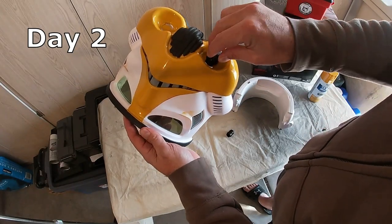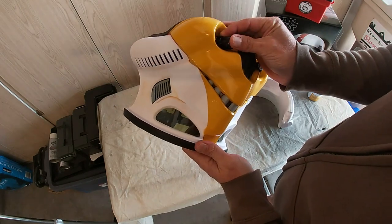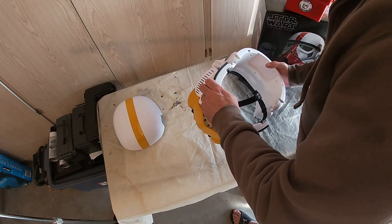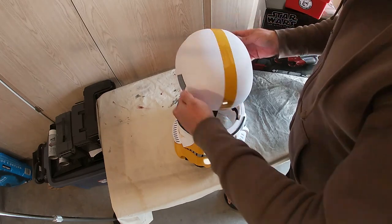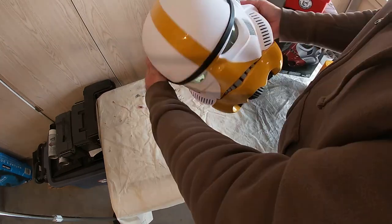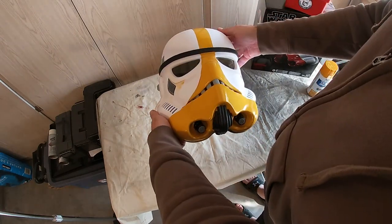The next day, after letting it dry overnight in the garage, I replaced the aerators — the microphone pieces on the front — and started putting the helmet together, since it was going to be easy to take the next painting steps with the helmet all in one piece. These Black Series helmets are so easy to put together and it went very quickly.